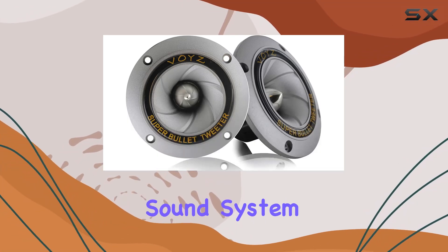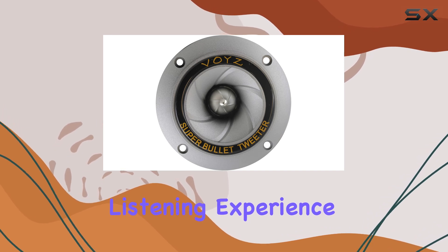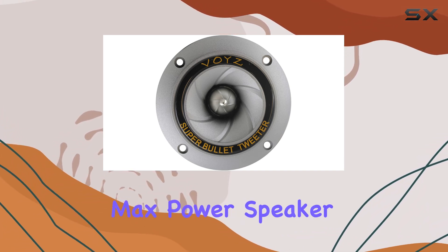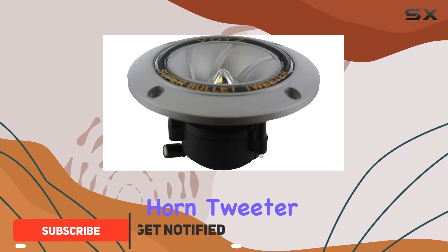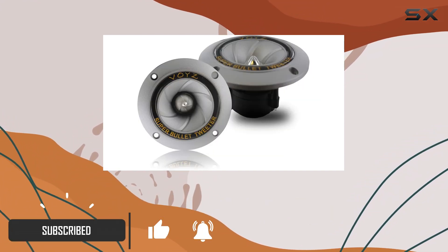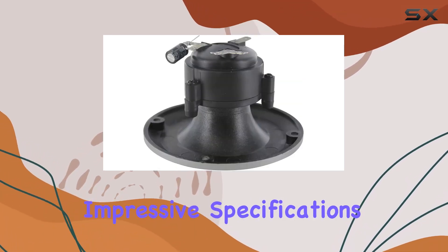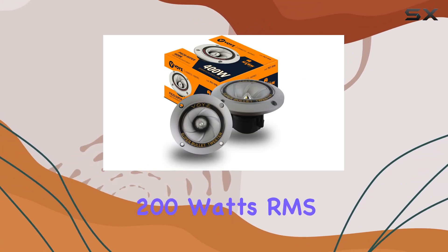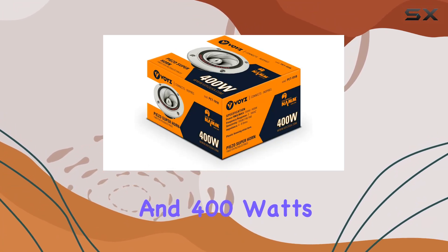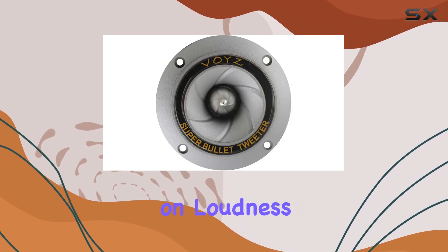When you're building or upgrading a sound system, the quality of the tweeters can dramatically affect your listening experience. The 400 watts max power speaker tweeter — a 3.5 inch piezo super horn tweeter featuring an aluminum diaphragm and high temperature voice coil — aims to elevate your audio. Designed to handle 200 watts RMS and 400 watts peak, this tweeter promises to deliver sound without compromising on loudness or clarity.